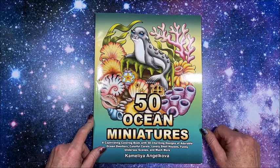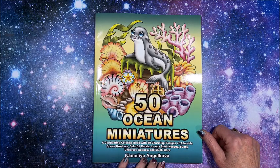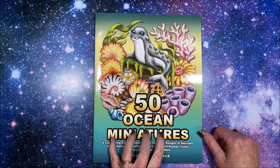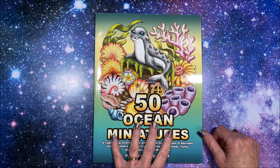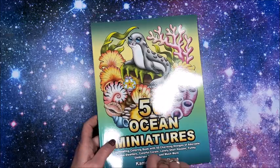Hello everybody and welcome back to Lisa's Coloring Corner! Camellia and Jacova came out with another new book — this one is 50 Ocean Miniatures. Her miniature series is just so adorable; there's an adorable seal on the cover.